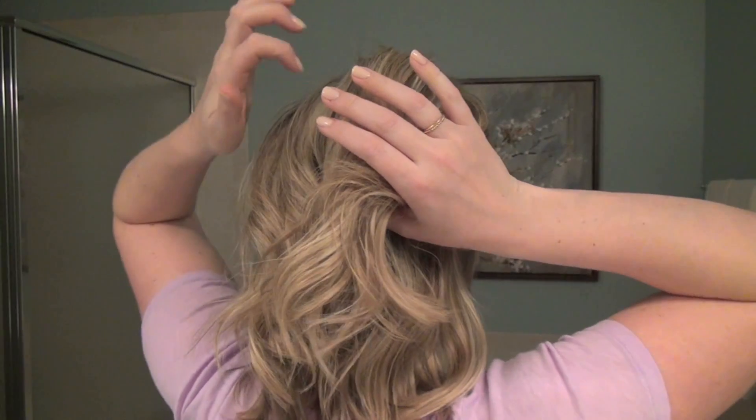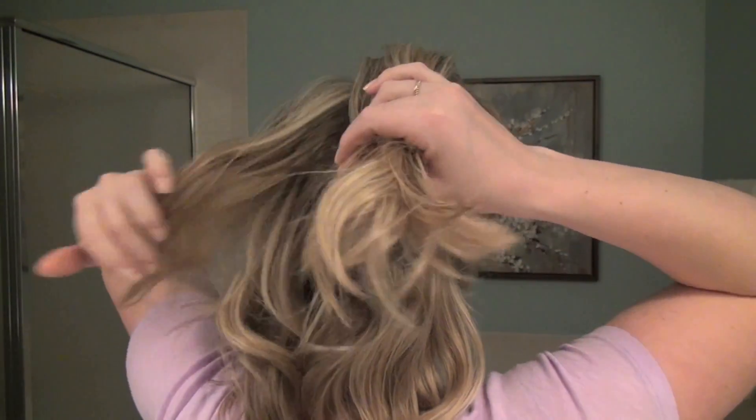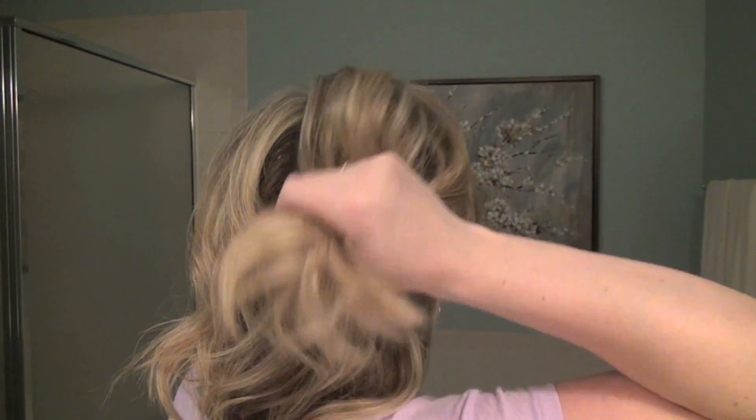On this section all we're going to do is a French braid. We're going to stop right about the halfway point of the hair, so this is the only part that's going to be French braided.